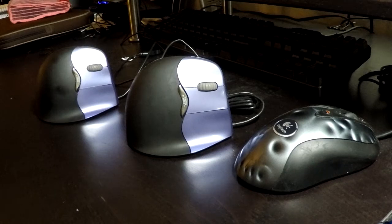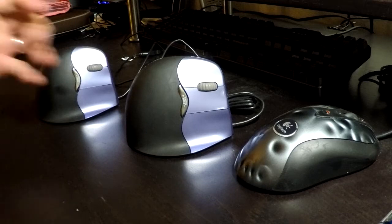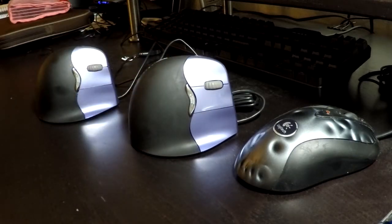This is a review, overview, and disassembly of the Voluent vertical mouse — the small right-hand versions. I've had these mice for about one and a half, almost two years. Actually, they've both broken, so a little bit more about that later.